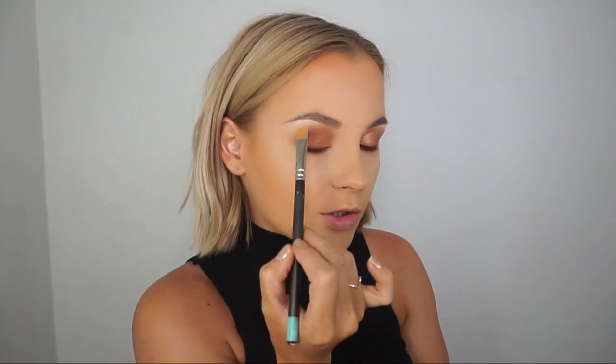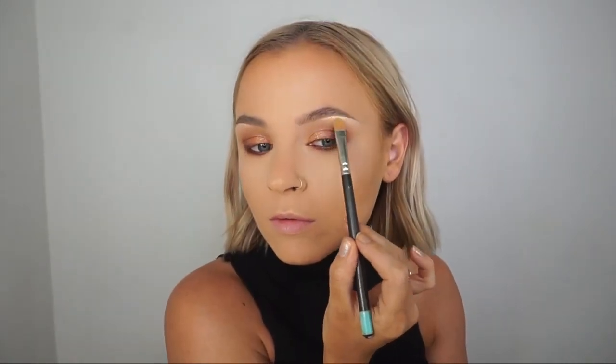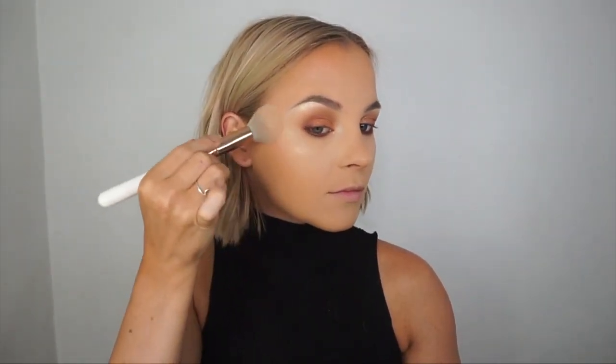I'm going in with the Jacqueline Cosmetics Bomb Highlighter on my brow bone, inner corner, and cheekbone using a MAC 242 brush — a small brush for more precision. For blush, I prefer a matte or satin finish with a dark lip so it's a wash of color rather than shimmer. I'm using the MAC shade 'Style' and applying it to the highest point of the cheeks to lift the cheek area.